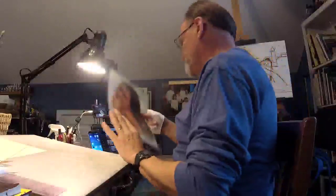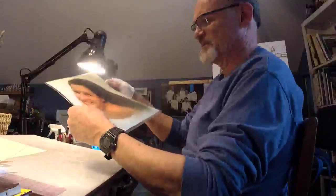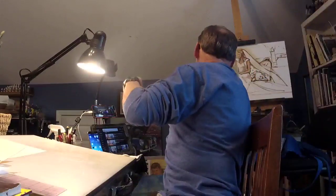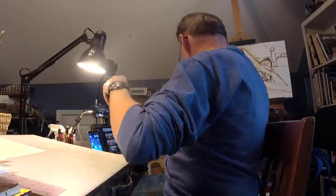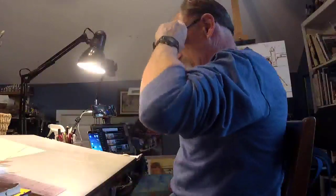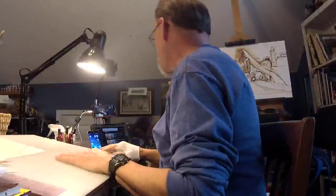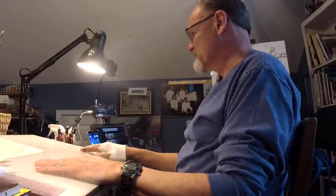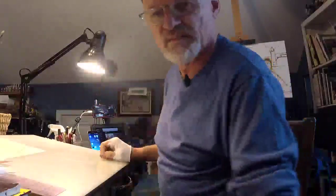A nice close-up of this young lady whose name is Nancy. It's laminated — both sides are important, the fact that it's laminated is important. I've already spent about 25-30 minutes in Photoshop getting that ready. Pretty standard. Getting a canvas ready, pretty standard. And now I'm doing two watercolor renderings.